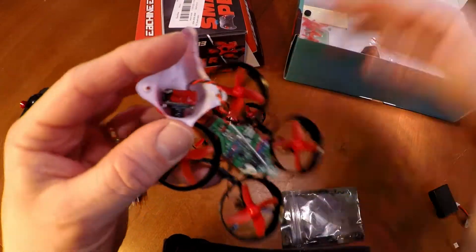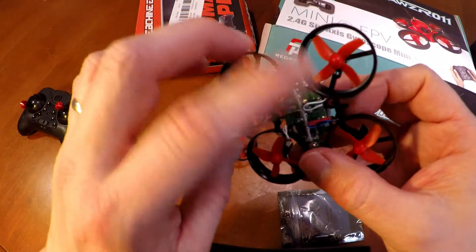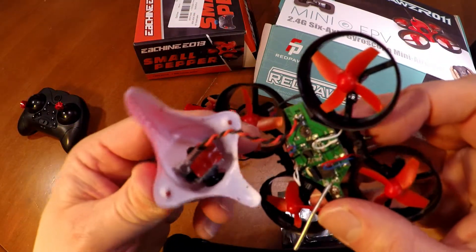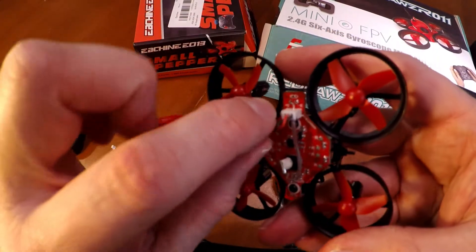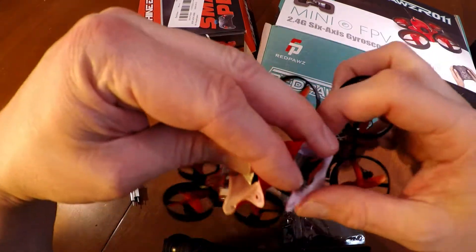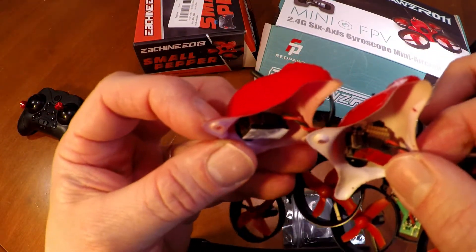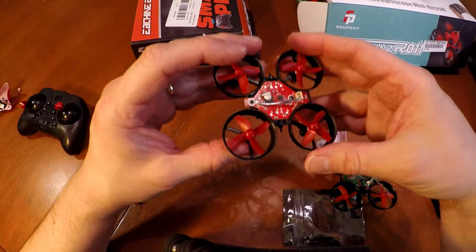For the Red Paws, you can see here they soldered the camera onto it. If you look at the Eashin, you're allowed to replace the camera yourself. Video quality to me seemed about the same between the two, so I like that it's easy to take this out on the Eashin.